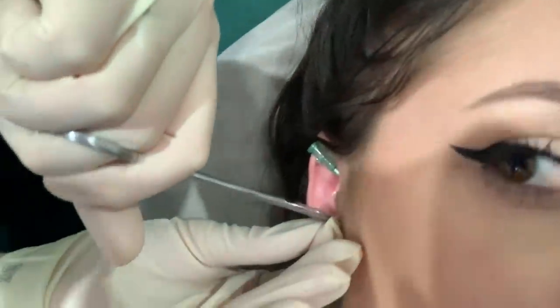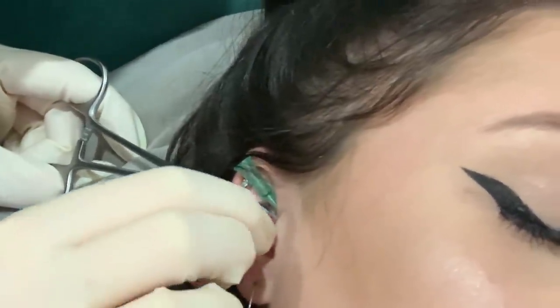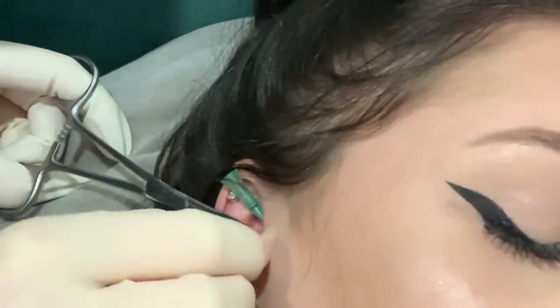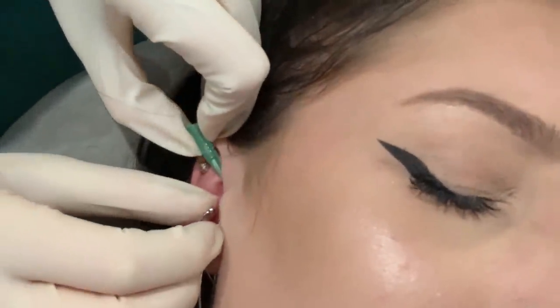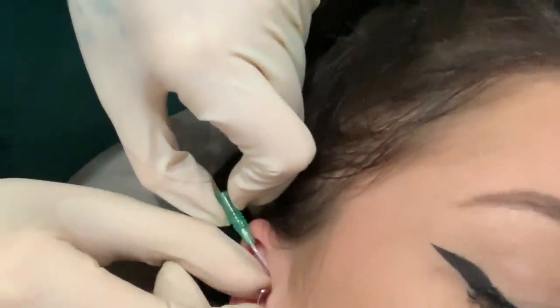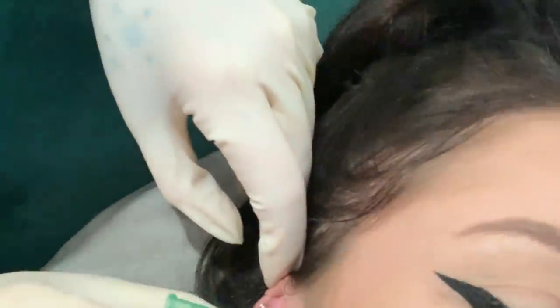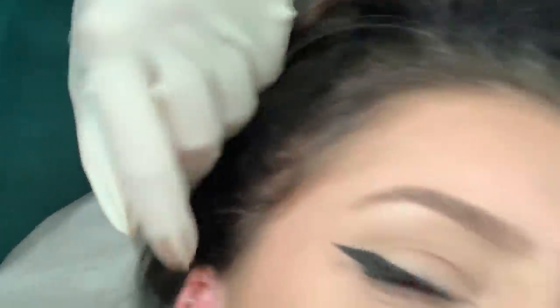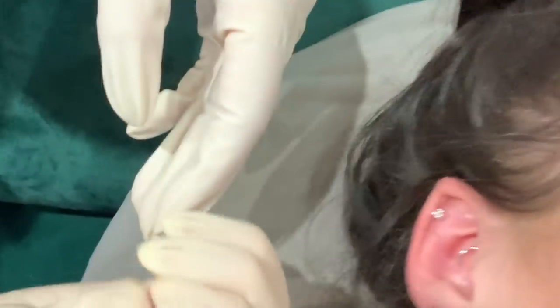And then we just cut the tip off so her jaw will actually fit in. It's through! You feel okay? Yeah. Keep looking that way — my eyes are crying. I'm just going to put the ball on.